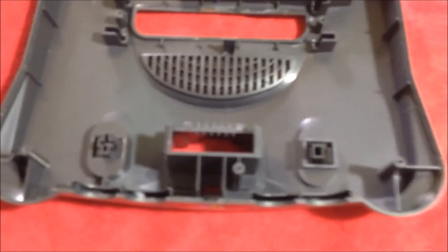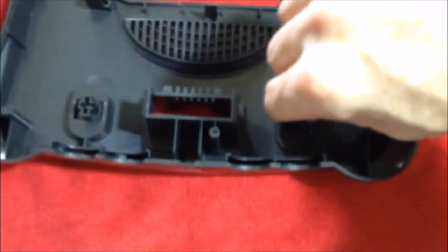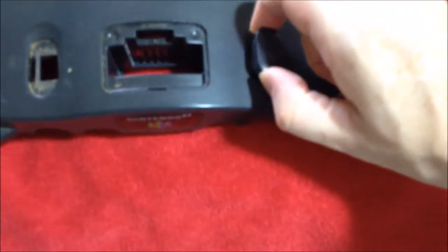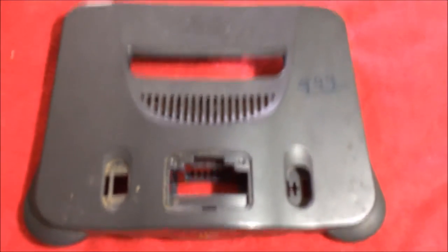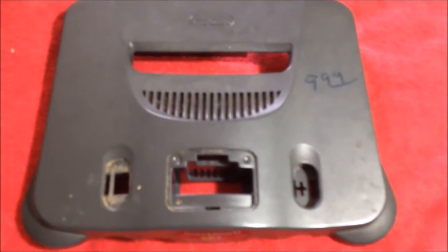The last two pieces we're going to take out are the power button and the reset button. You just pinch it together and push it through. Pinch it together, push it through. Turn that over, grab that piece, take the reset button — it wants to fight you. We will get this thing washed and put it back together, so stay right there.